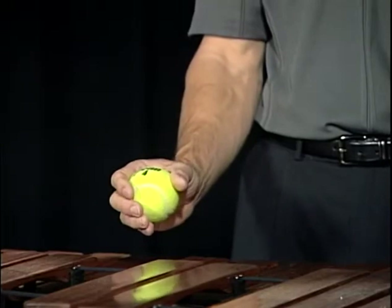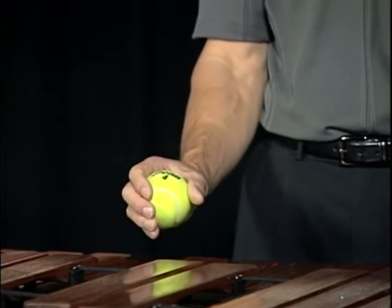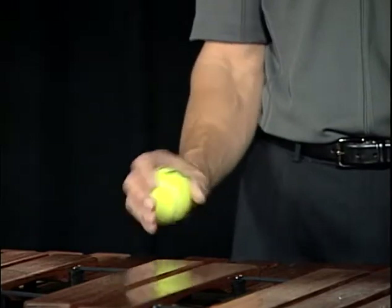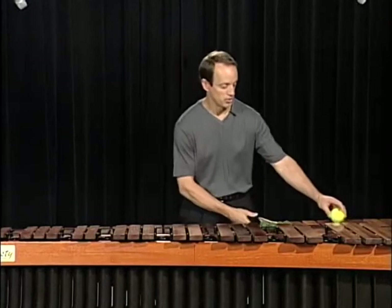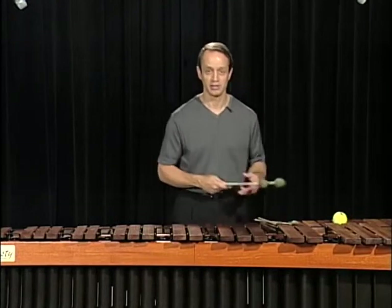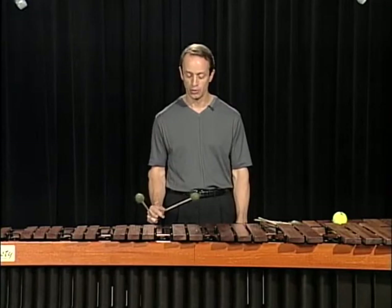Right, center, left, center. A little faster, it might look like this. Doing that same motion with the mallets, exercise number one on page 22 would look like this.